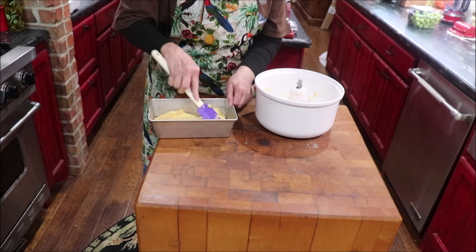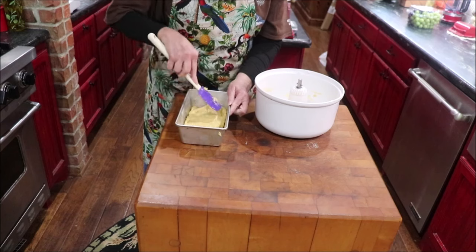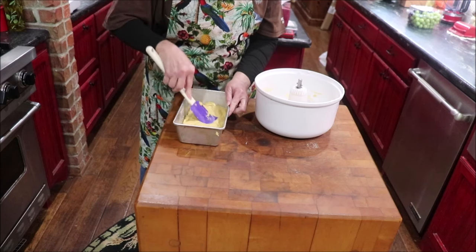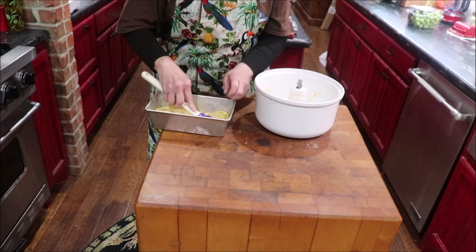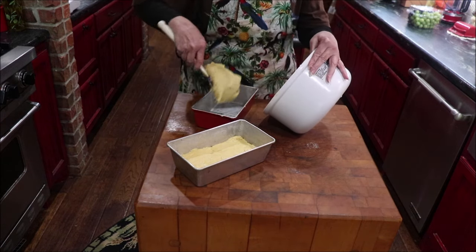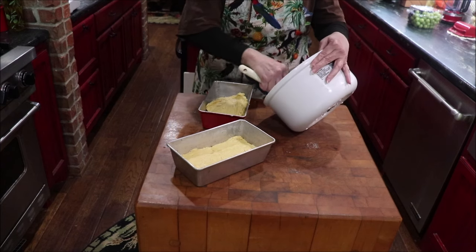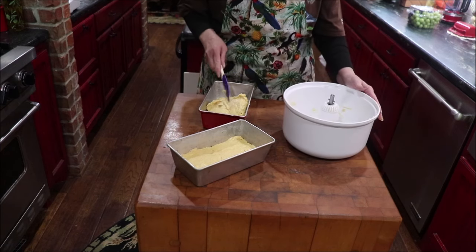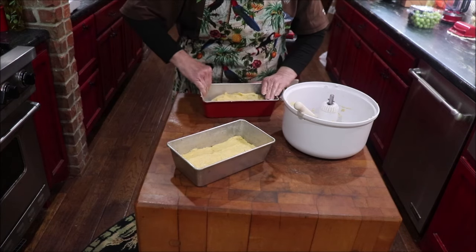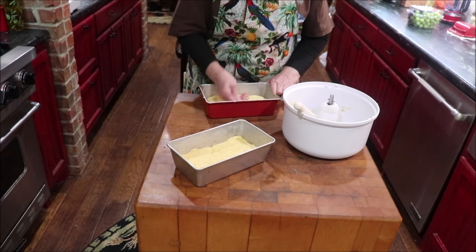I guess I could dampen my hands and pat it out in here, but I'll see if this will work. There's two loaves, and the recipe says it only takes about an hour for it to rise — probably because it has two packages of yeast in it.